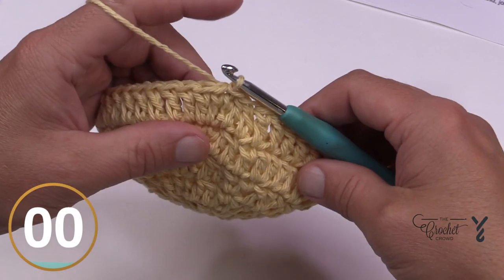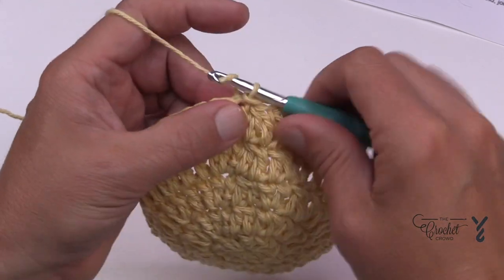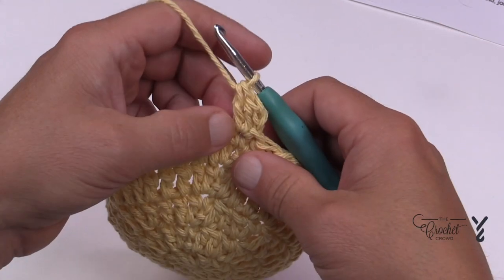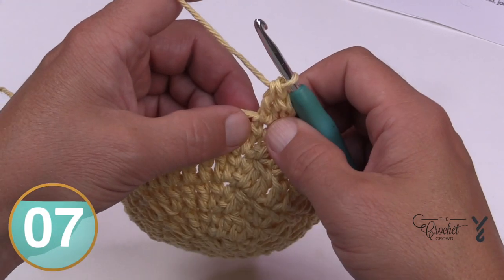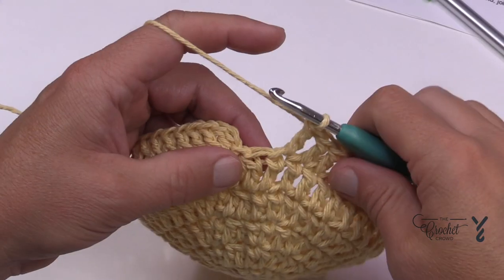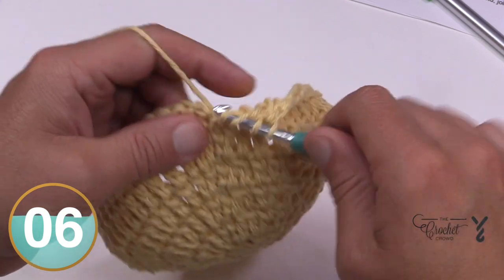We're going to get a little bit bigger again in round number six. Chain two and put two double crochets into the very first stitch. For this round, you're going to do 11 double crochets by itself, then two into the next, then 11, two into the next, then 11 — continue that sequence all the way around. At the end of round six, the last stitch is the 11th one going in and I'll do my little thing to fill that gap in.